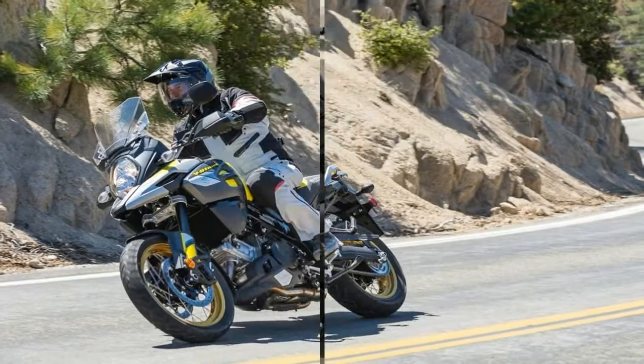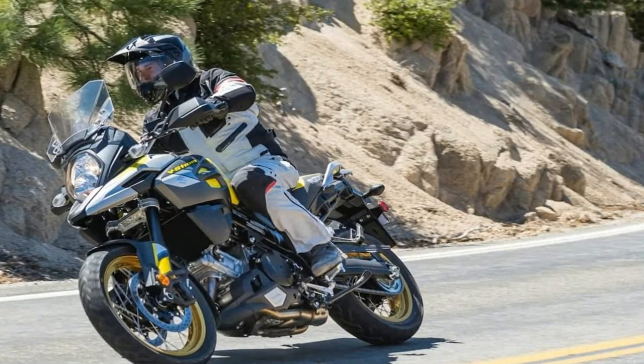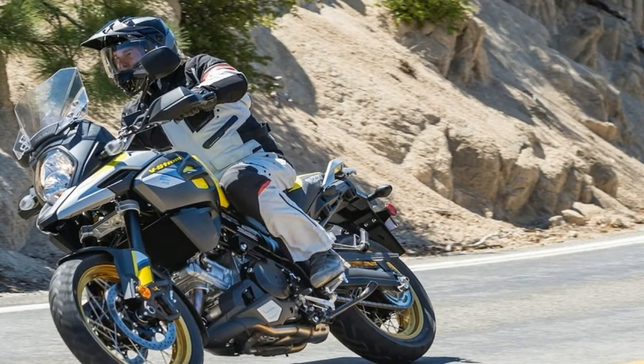That said, the lean-sensitive brakes are a definite boon, and they even allow for safer trail braking maneuvers.